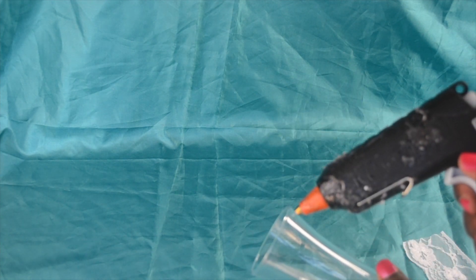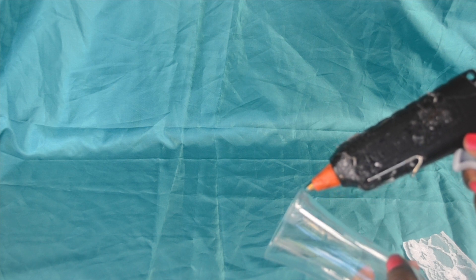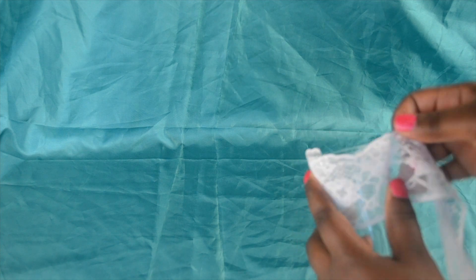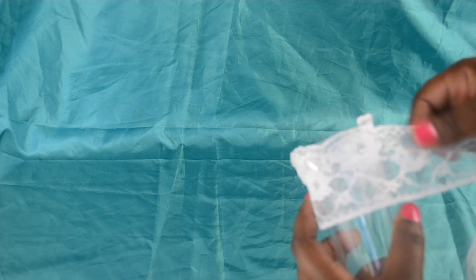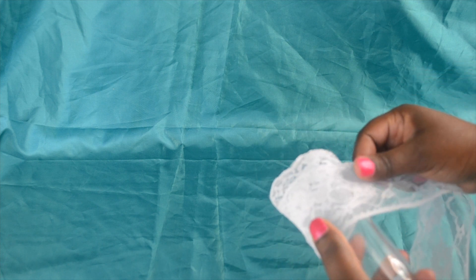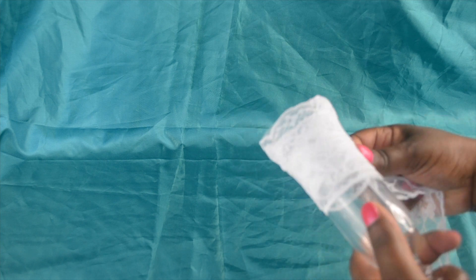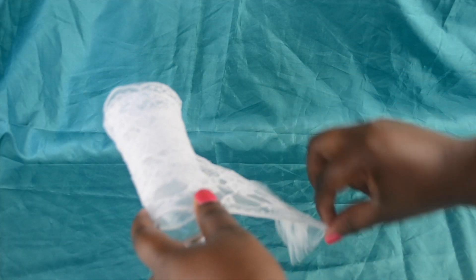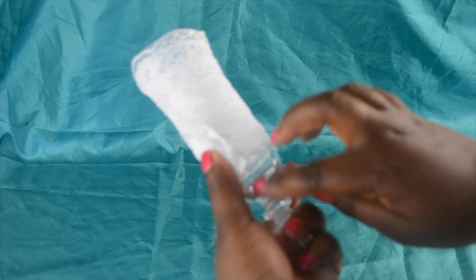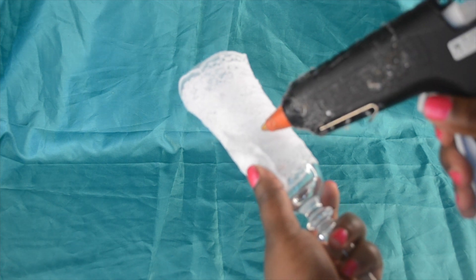Place a small line of hot glue on the rim of the glass to attach the lace trimming as shown. Do this all the way round the rim, and then proceed to wrap the lace trimming around the glass all the way down. Secure the ends with some hot glue.